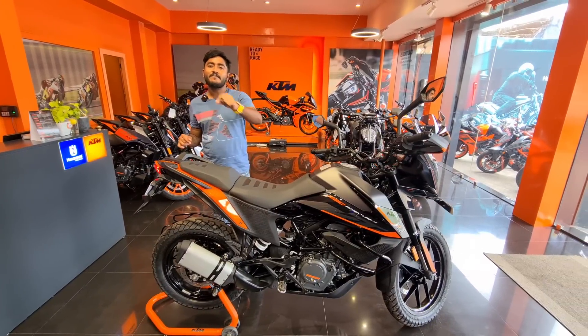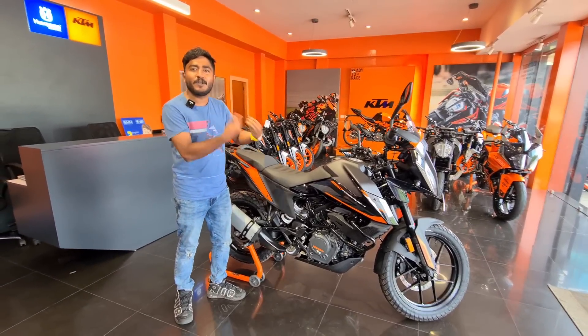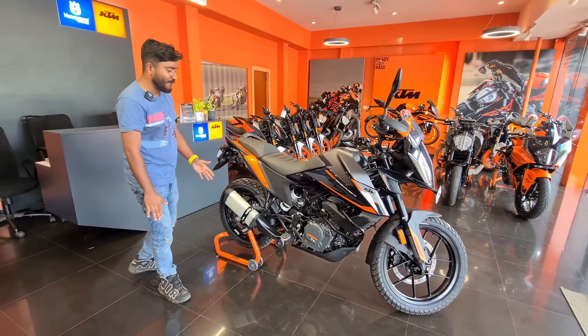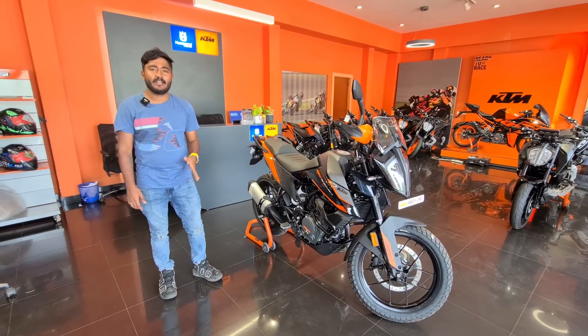I told you that there are two different ones. There are two electronics. There are two variants in terms of power. I will share this video with you along with on-road price. You can see what you have seen in the KTM — there is a newly launched adventure bike.